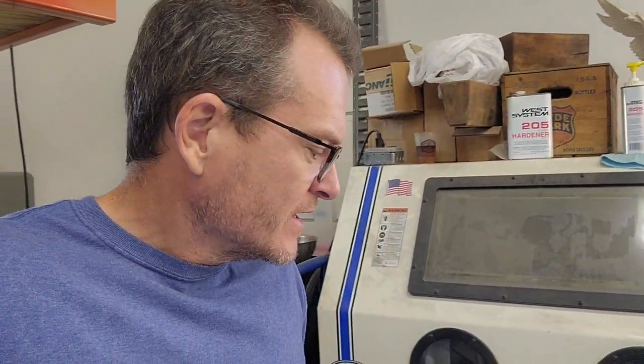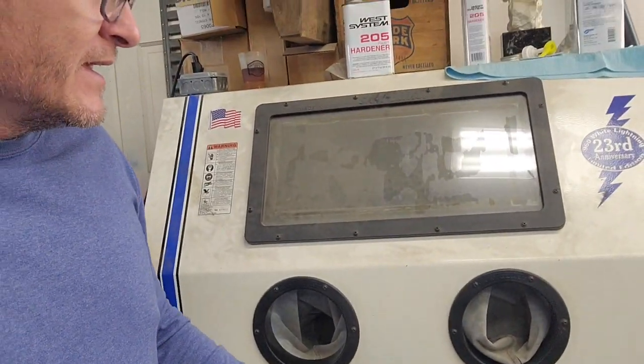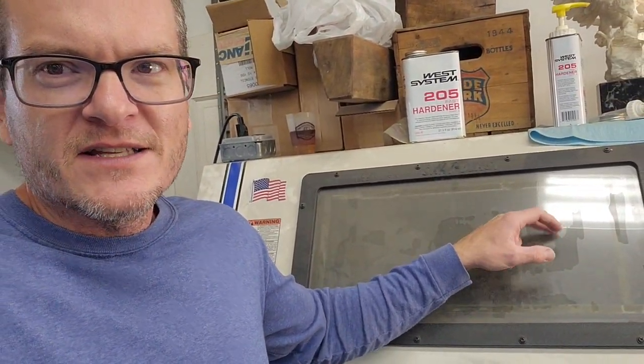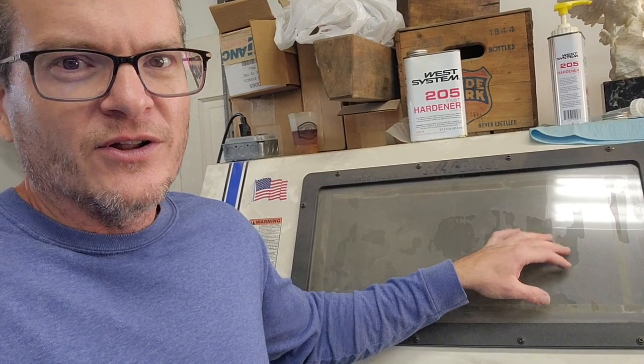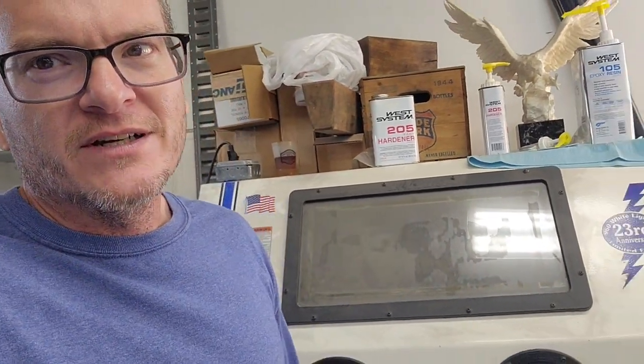It works good — I have a foot pedal that controls it. But it's not as fast as people think. You still have to go back and forth a lot and you're leaning over quite a bit. Put a protective film on the inside of the glass so it stays clear for a long time. You can get a wheel in there, but to do a full wheel takes quite a while. That's it — just a little review on sandblasting.